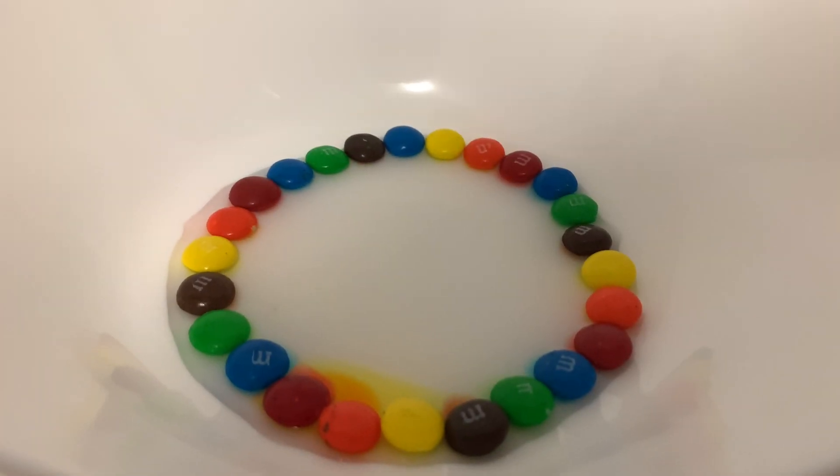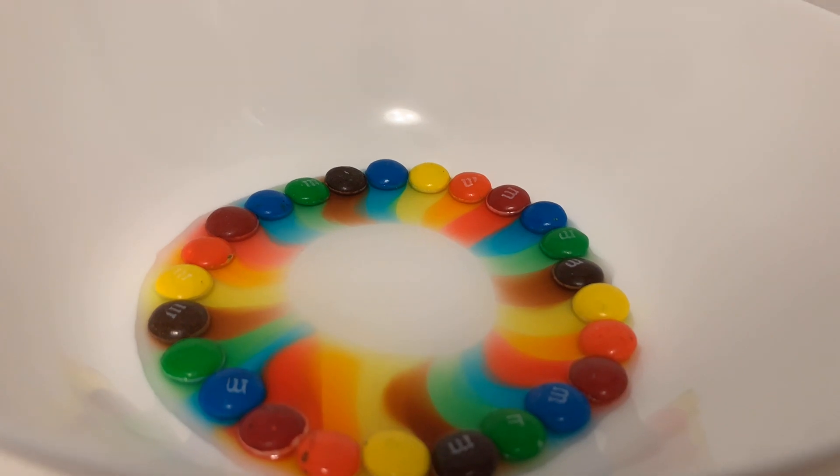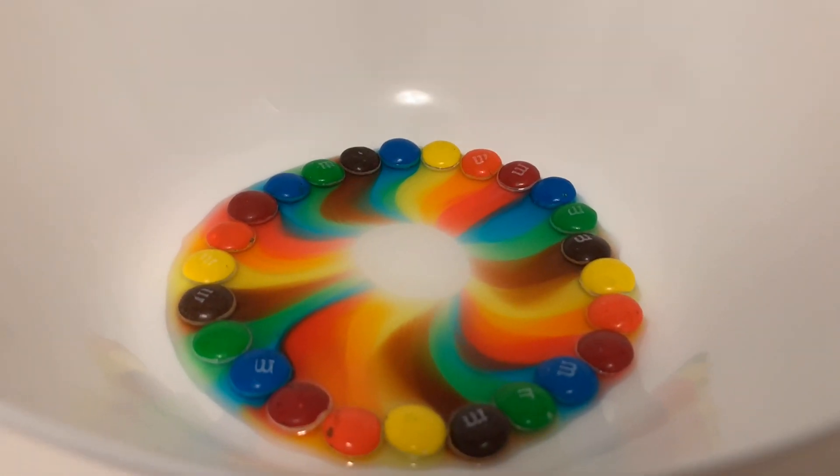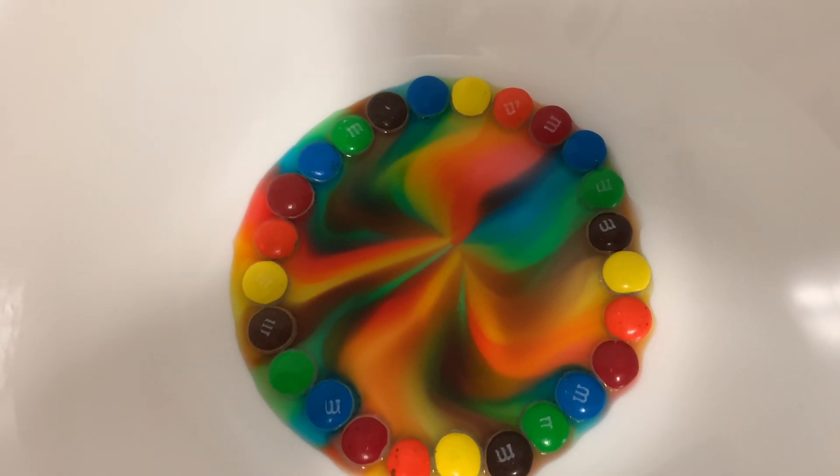Now let's wait and see what happens with the M&Ms. As you can see, the color of the M&Ms have completely dissolved into the water and created a rainbow effect.